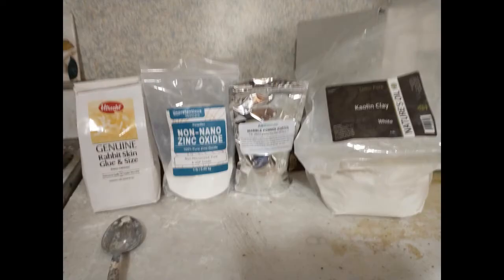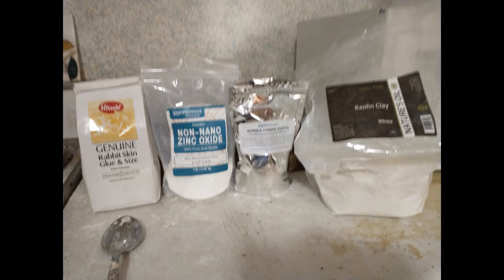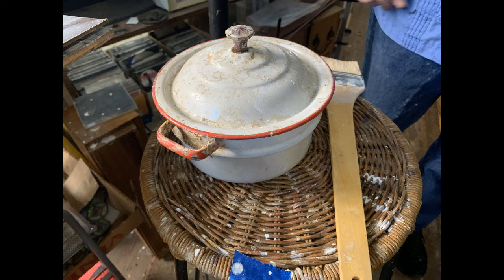You'll need rabbit-skin glue, a white pigment, marble dust or chalk, and we're using kaolin clay for a brightener. You'll also need a double boiler and a nice soft brush.